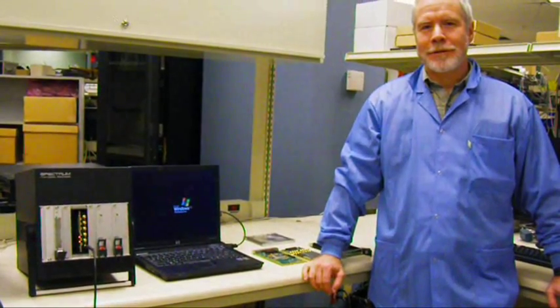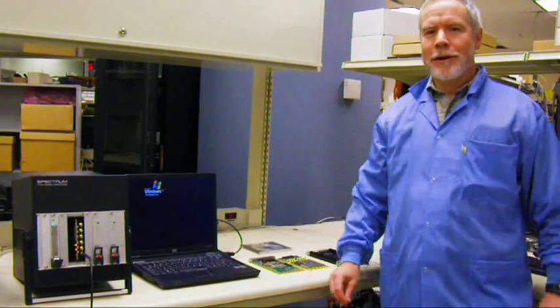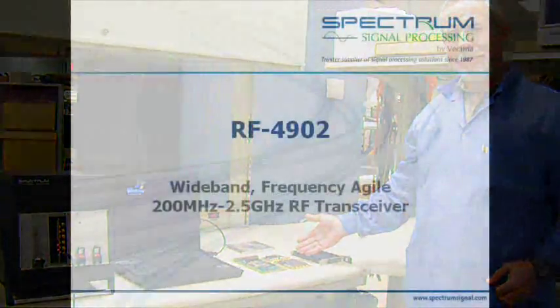Hi, I'm Tudor Davies, Director of Technology at Spectrum Signal Processing. Today I'd like to show you our RF4902 board, which is a new addition to Spectrum's SDR4000 family of products.